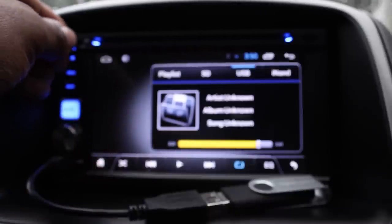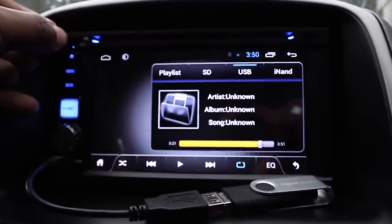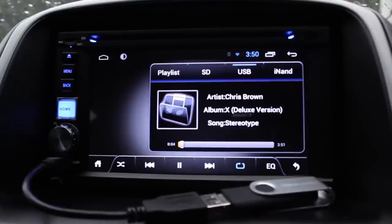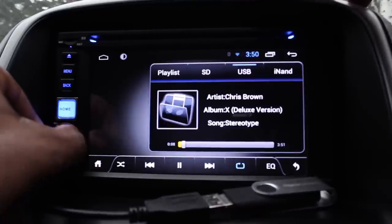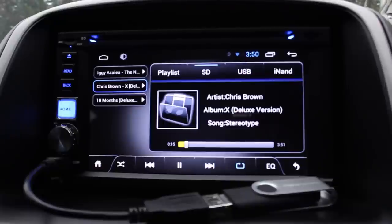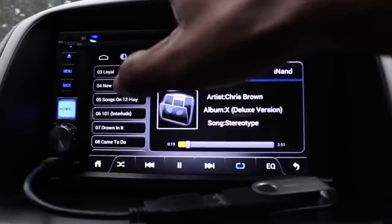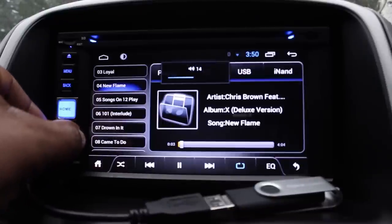When you insert the micro SD card, it gives you an alert on the top section of the screen so you know it's been detected. Go to the SD option at the top and you can see all the files — albums, music, video, photos — whatever is stored on the SD card.